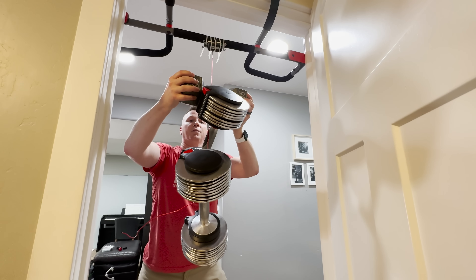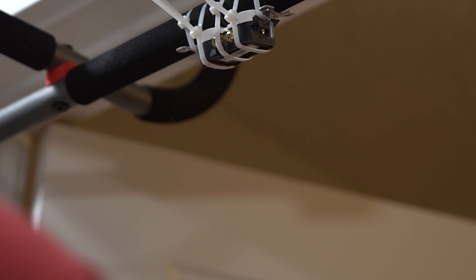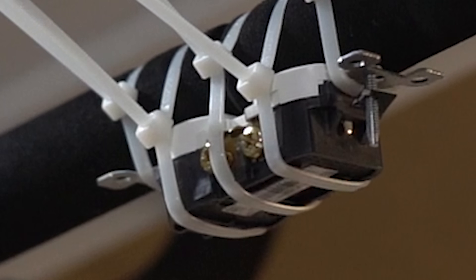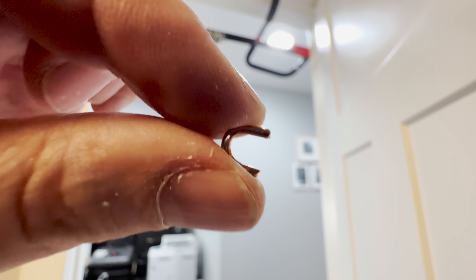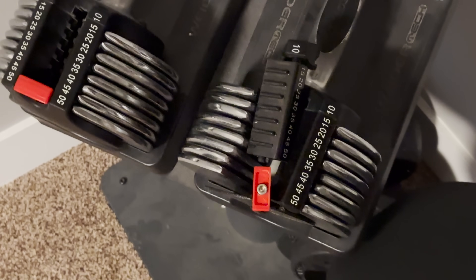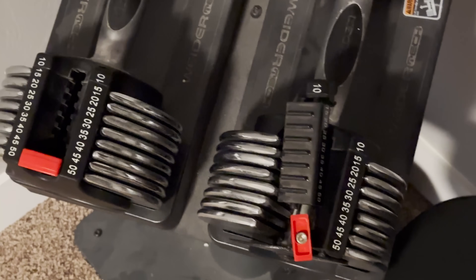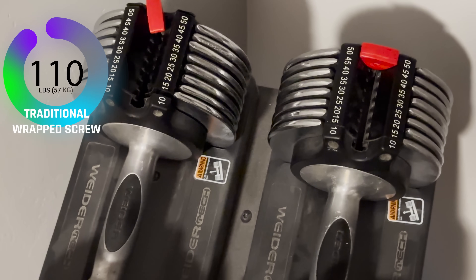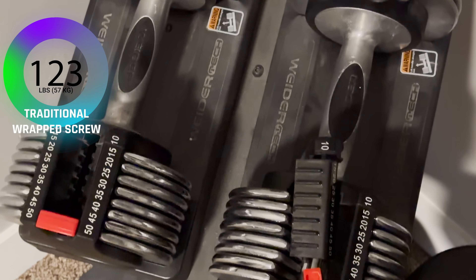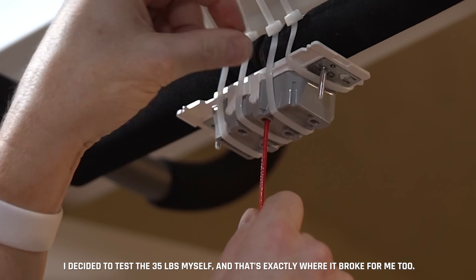At 100 pounds our sheathing started coming off and slipping. The Romex wiring itself broke before the piece came out. That really stings — I just totally broke both of my adjustable dumbbell sets. But now we know 125 pounds is the limit of the Romex cable itself at 14 gauge. That does beg the question: how much strength is enough? In my opinion, 35 pounds of resistance is absolutely plenty.